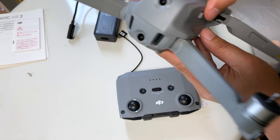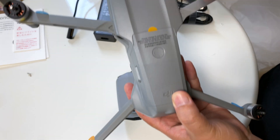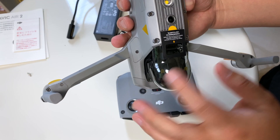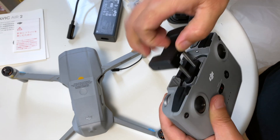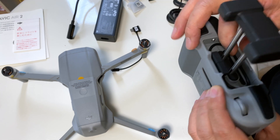No sensors on the side, in the back, or on the top — no sensors there. At the bottom, there are sensors. And this is the new controller. Pull it like this and put your phone in, and there's a cable inside too.